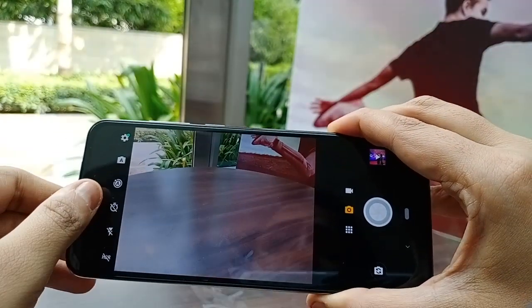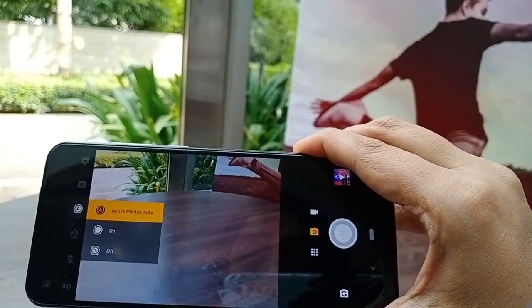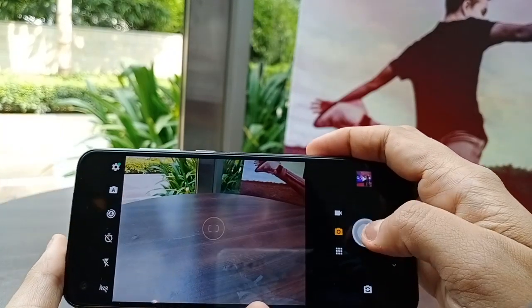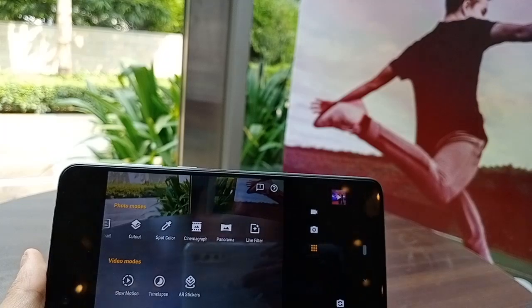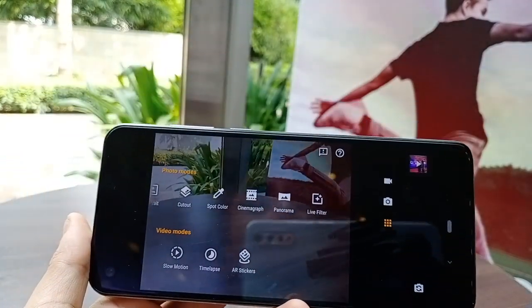The camera options include HDR, flash, and the most interesting — the action photos mode, for which I've taken a few samples. In auto-manual, you can switch modes. Other available modes include portrait, cut-out, spot color, cinemagraph, panorama, live filter, slow-mo, time-lapse, and AI stickers — so you can create a lot of fun content.